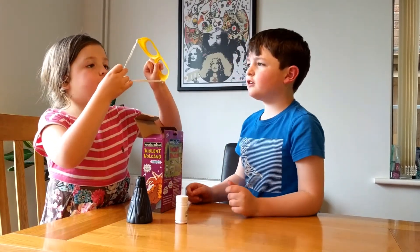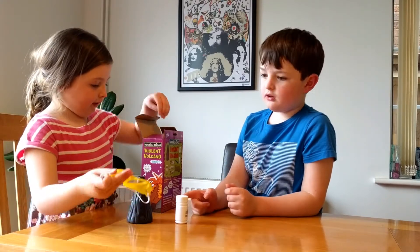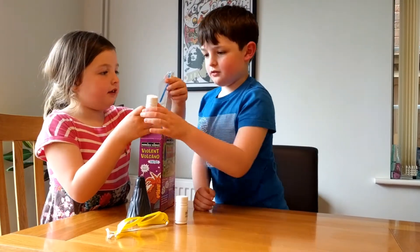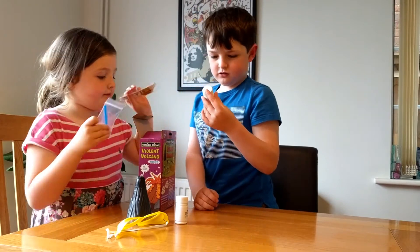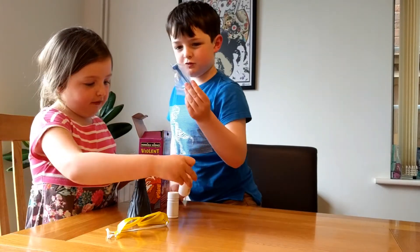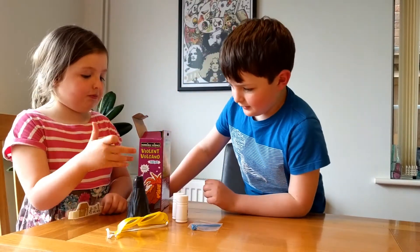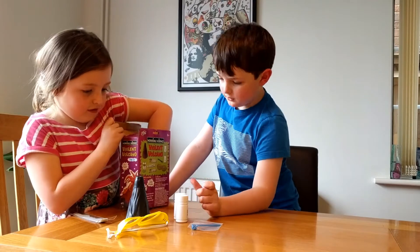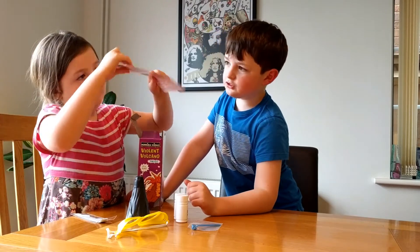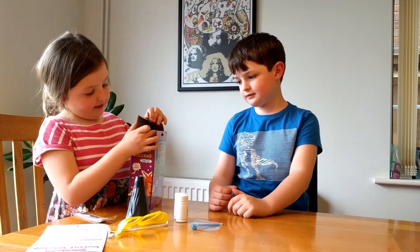We've got Toad Acid, which is there. And here's the goggles, but we're not going to use those ones — I'm going to have Daddy's. I've got my own. And then we've got this, which is a spoon to scoop some of this. And then we've got these weird people running out of a house — yeah, because there's going to be an explosion! Exploding volcano. And this is the instructions. That's it.